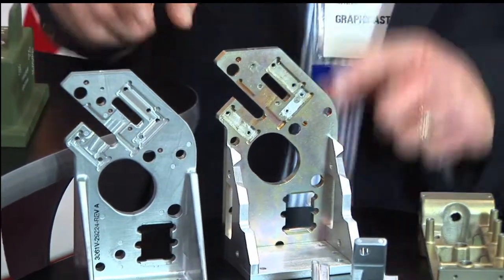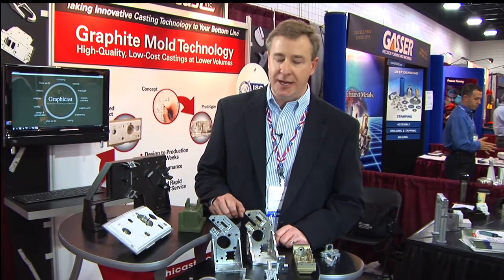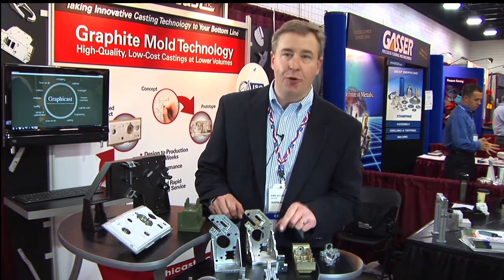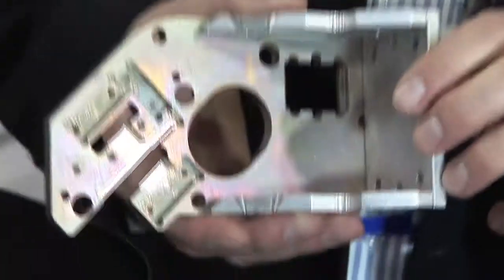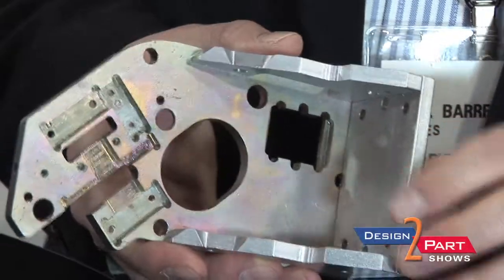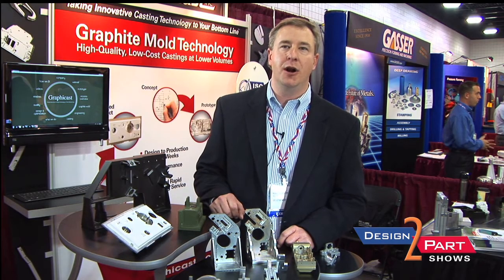This piece right here is a good example of how we were able to save one of our customers some real money. This was a four-piece assembly that was getting assembled, screwed, and pinned together. We turned it into a single casting, saving the customer approximately 40% of the cost of this part.